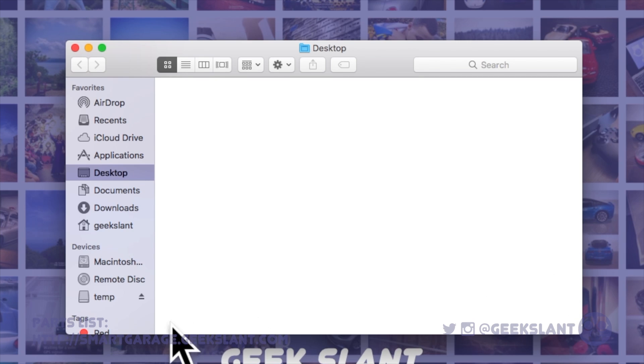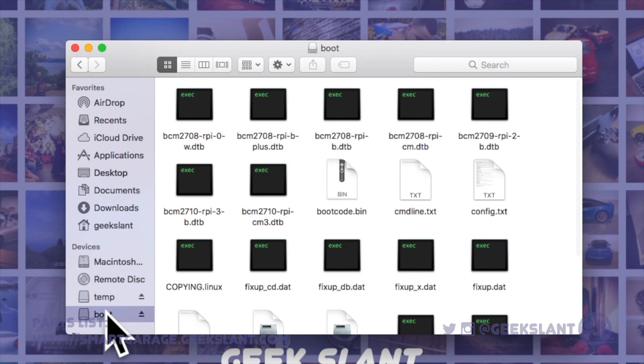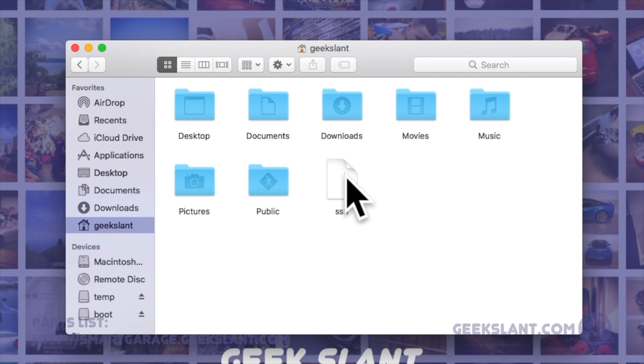The flashing process will automatically eject your microSD card. Reinsert your card, which will show up as boot, and copy the blank SSH file you created in your profile folder over to the microSD card. Eject your microSD card and insert it into your Raspberry Pi.